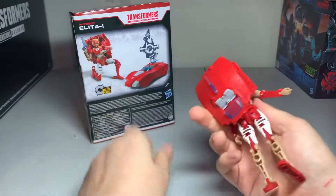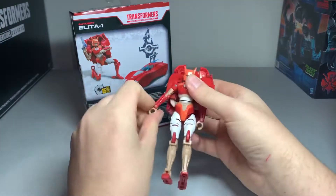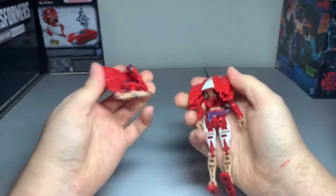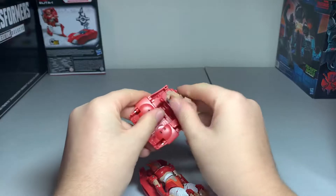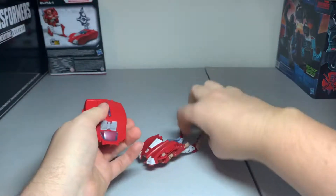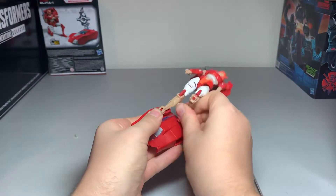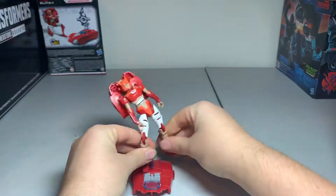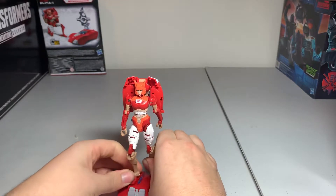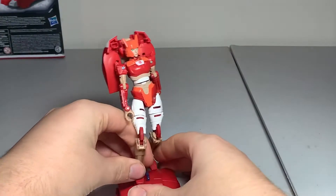She comes with a nice clear gun. To store it, if you don't want her holding it, you can always put it on her back right there — you can do it like that. She also has one other mode where you take out her backpack, bring it down — it's pretty much the same as Arcee's. Just push that down, put her feet holes into the pegs here and here. Then she has a little stand you can put her on and pose how you like. It's a bit awkward, but yeah, it works if you want to display her like that.